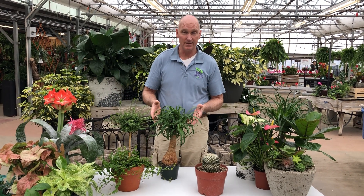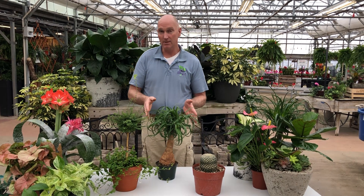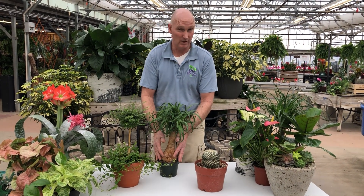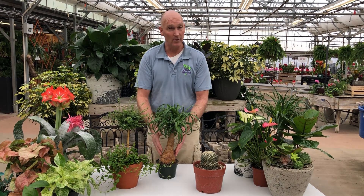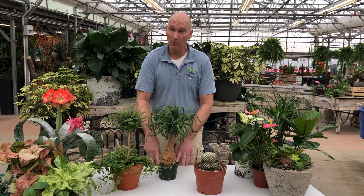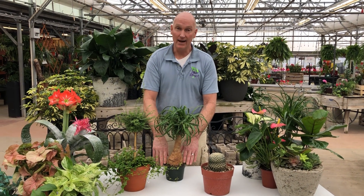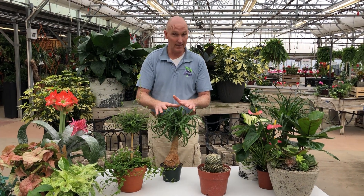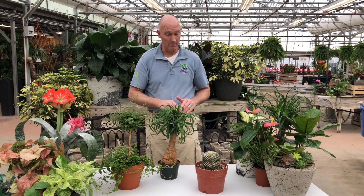This one is a ponytail palm. The ponytail palm is a lot more drought tolerant, and this one is also very pot-bound, which it really likes. So this one can tolerate a little bit more dryness. Again, you can use your finger to feel — when this gets dry, then it's time to water. So unlike the creeping fig, we're going to allow this one to get dry, and when it does we'll water it.